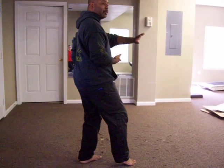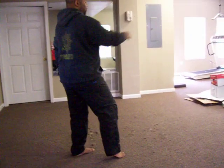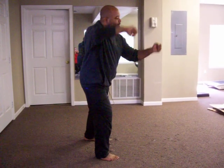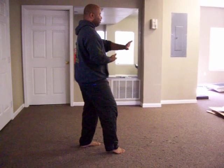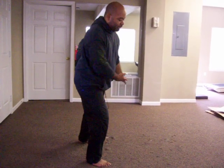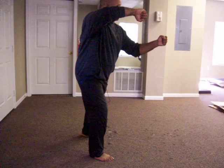Next position is called shooting tiger. So I've just done my high-pat horse. I'm going to do what's called shooting tiger. From this position, I'm going to extend my hands out to my left, and put my right foot over to my right. And it's almost like I'm pulling a rope. Turn my hands, make fists, and punch.